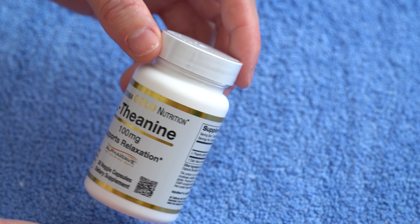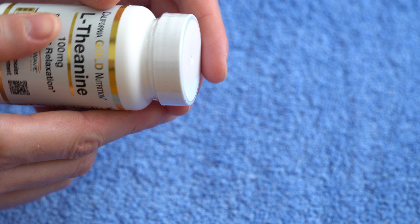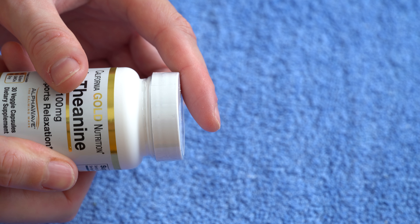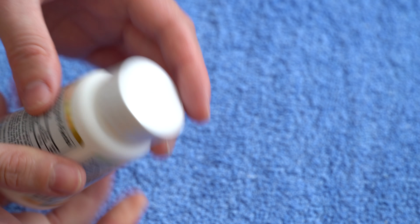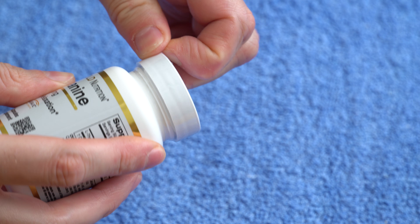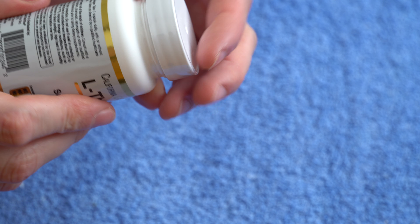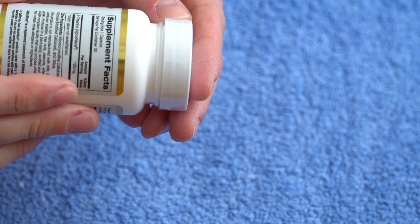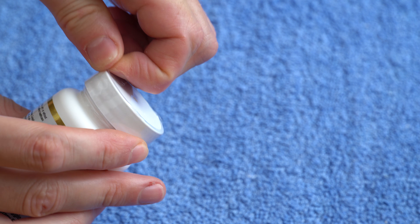Let's open it together and see what's inside. I'm trying to find out where to open it — usually there are little dots that indicate where you're supposed to open it. I think it's somewhere around here, but I'm not sure. I don't think there are any dots actually; there's like a line over here, but I can see where I'm supposed to open this.